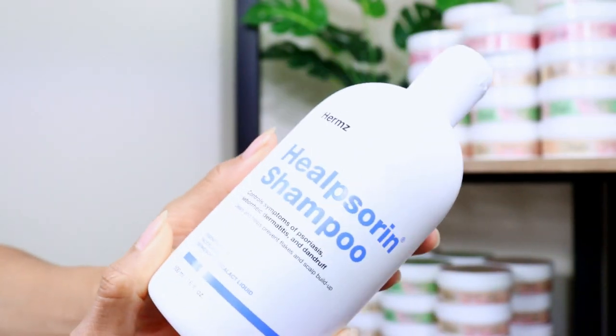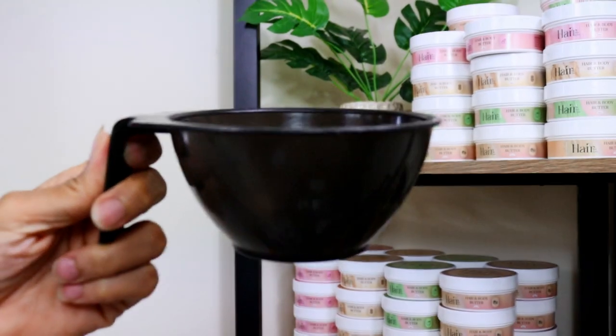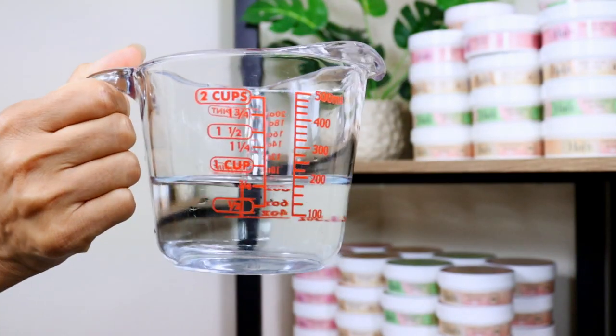Now, if you're dealing with dandruff or an excessively dry flaky scalp, I recommend effectively exfoliating your scalp before proceeding with your wash day routine. To do that, you will need the following: a shampoo of your choice, a tinting bowl or a bowl of your choice, a tinting brush or applicator brush, an edge brush or toothbrush, and water.